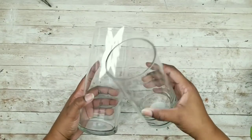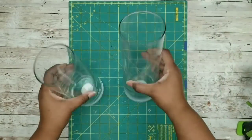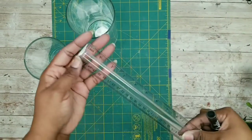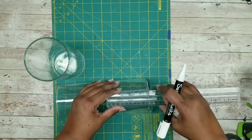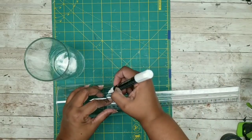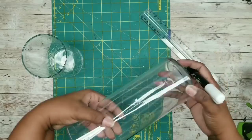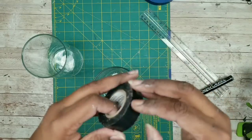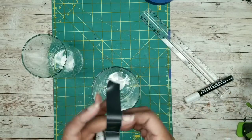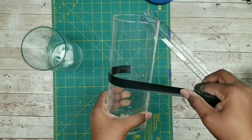We'll need cylinder glass vases from the Dollar Tree and the remaining two single strands from these nautical rope pieces. First, take the two vases and measure them at the 4 inch mark from the bottom, using a chalk marker to mark all the way around. Once that mark is on both vases, take some electrical tape — I like electrical tape because it fits curves a lot better and is more snug. Lay the electrical tape around the vase, making sure to line it up with the lines and dots just made, then repeat on the second vase.